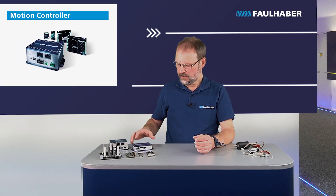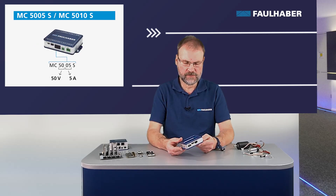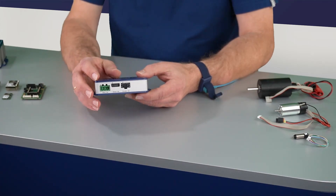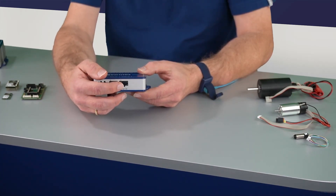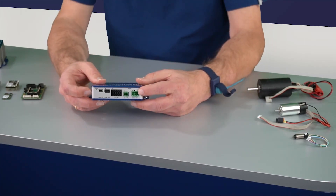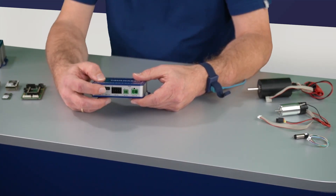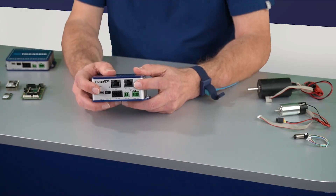Now let's have a look at the drivers. The blue one here is the MC 5010 — this is a maximum of 50 volt operating voltage and either 5 amp or 10 amp of continuous current. On one side we have the connections to the motor side and the encoder connector for either incremental or absolute encoders. On the other side it's the connection for the power supply — motor power and electronics power — the USB interface for configuration, a fieldbus interface, and different IOs. This one is also available in a bigger housing with an EtherCAT interface optionally.